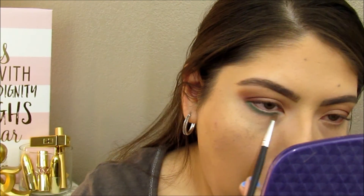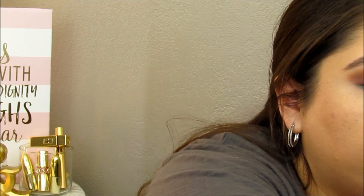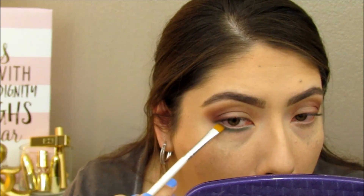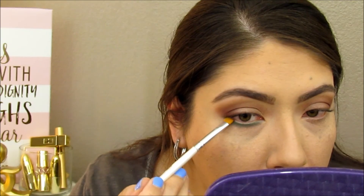I applied the liner on the lower lash line — not too much — and then I'm taking a tiny blending brush and blending the green color in. Then I'm taking a little bit of Smarty Pants to diffuse the greenness just slightly. I'm going to take a flat liner brush and mix in that cranberry color and just tap it into the outer part of the eye — not too much, just a little bit of definition. I like that. Let's go ahead and do the other eye.